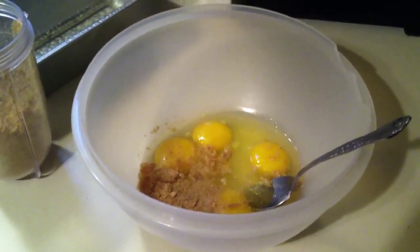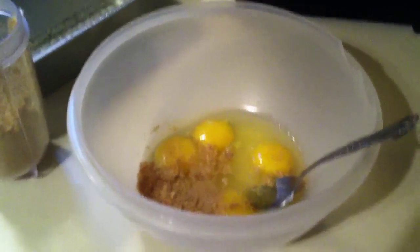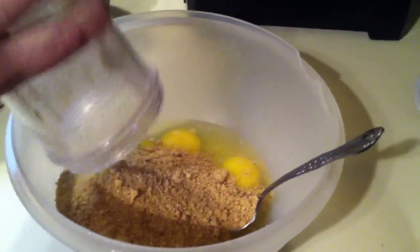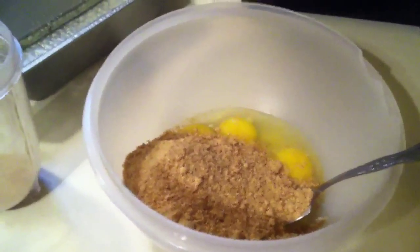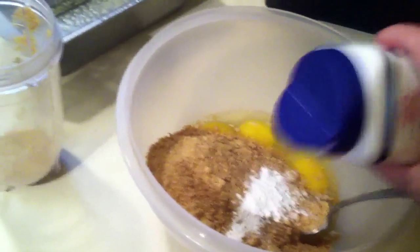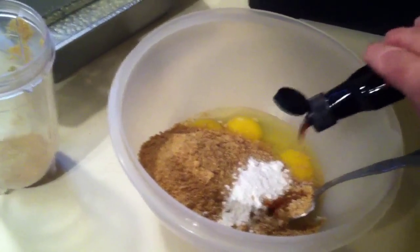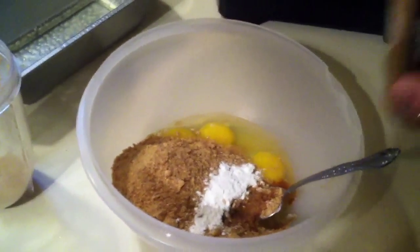Today I'm going to be making some sweet peanut butter flax meal bread — very delicious and simple. In my bowl I have four eggs and a tiny bit of flax meal, but you're going to need about two cups. I'm going to be using a teaspoon of baking powder and about a teaspoon of vanilla, and about a teaspoon of cinnamon.